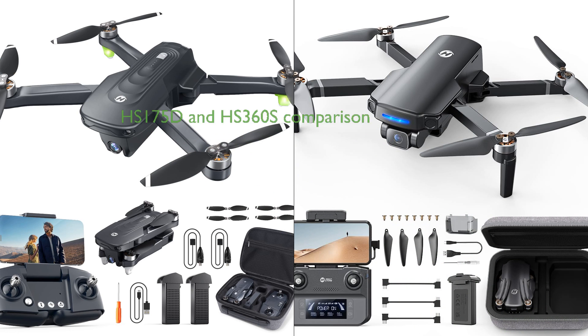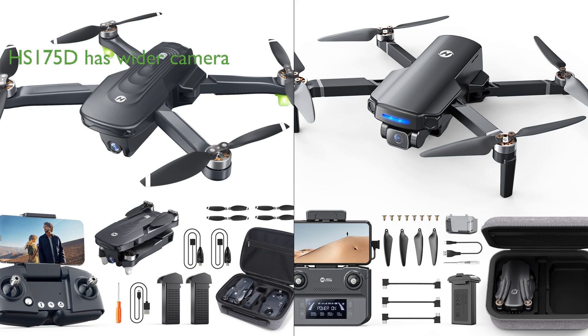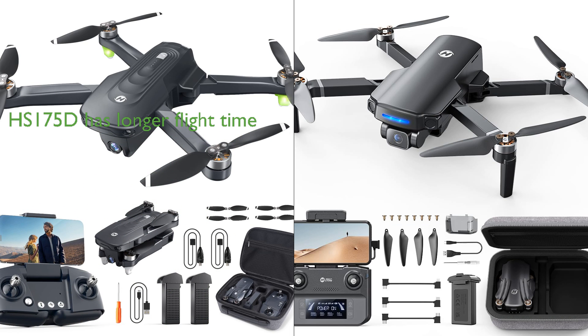Both the HS-175D GPS drone package and the HS-360S GPS drone are impressive products from Holy Stone, each with its own unique features and advantages. The HS-175D offers an ultra-clear 4K camera with a 110-degree wide angle and 90-degree adjustable lens, which is slightly wider than the 85-degree wide-angle camera of the HS-360S, potentially offering a broader field of view. However, the HS-360S shines with its advanced connection technology that allows for real-time image streaming via a data cable, a feature that the HS-175D does not have. The HS-360S also boasts a superior control range of up to 10,000 feet compared to the unspecified range of the HS-175D.